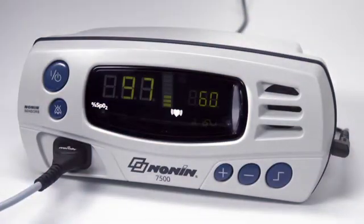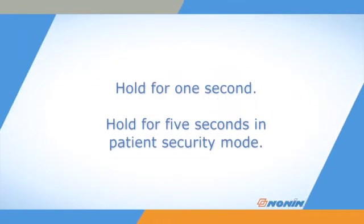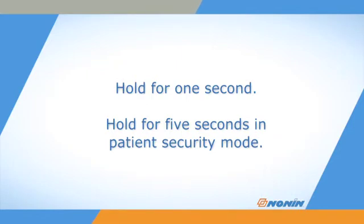When you are ready to stop using the oximeter, simply press and hold the on-off button until the oximeter turns off. Hold for 1 second in normal function and 5 seconds if the oximeter is in patient security mode. Then you can unplug and remove the sensor.